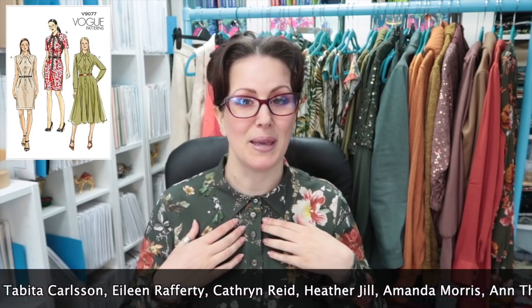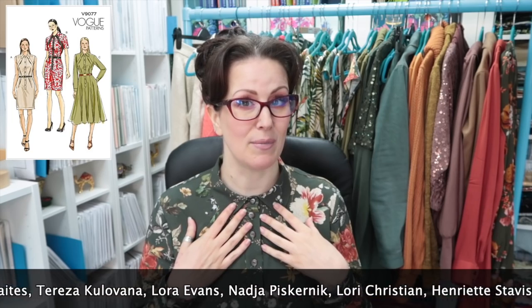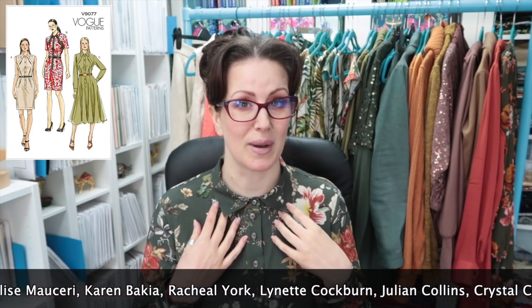Their names will be in the end credits, and I just want to say thank you very much to the Patreon peeps for voting. I gave them a choice of this fabric or a navy blue one — both viscose from Lady McElroy. They picked the Woodland Harmony, and I am so grateful because it's absolutely beautiful.